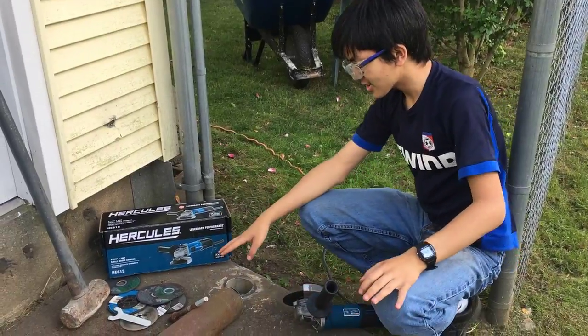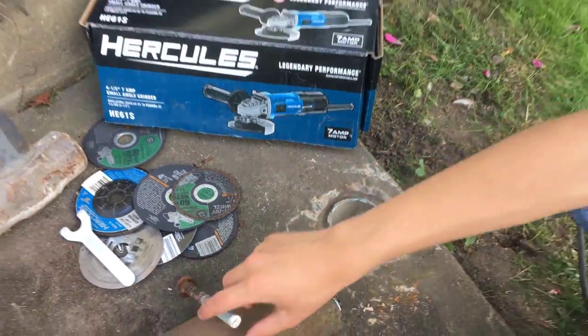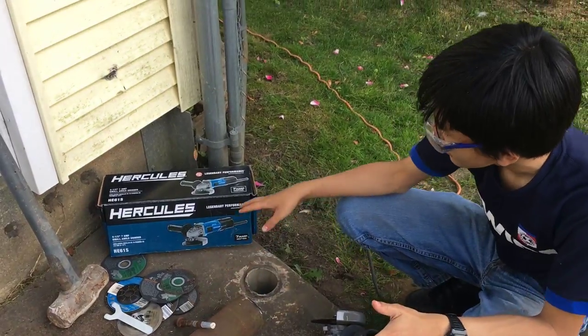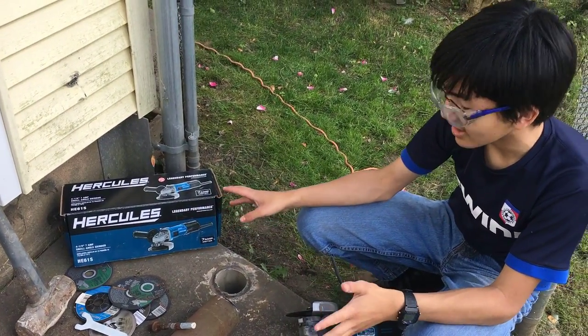We finally cut through the pole — it's about a quarter inch in thickness. These are about half an inch in thickness, but this Hercules four-and-a-half inch seven amp angle grinder is pretty powerful.